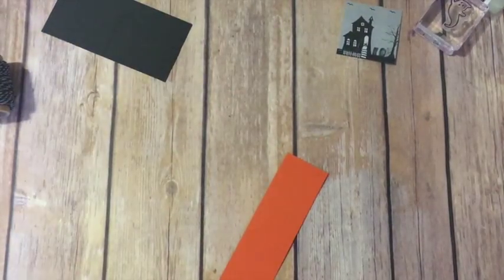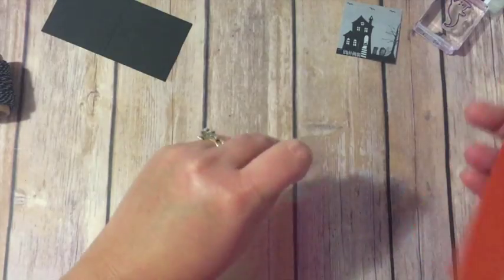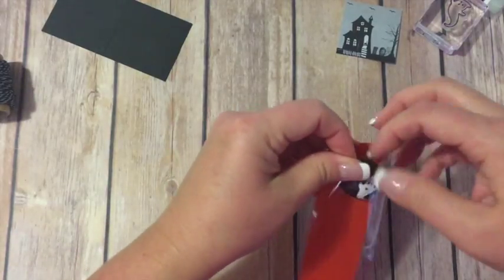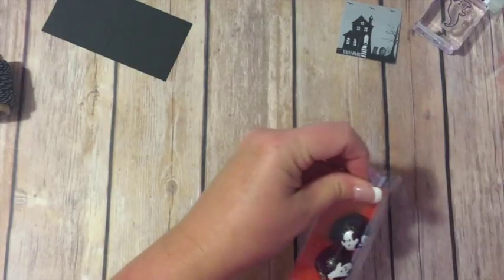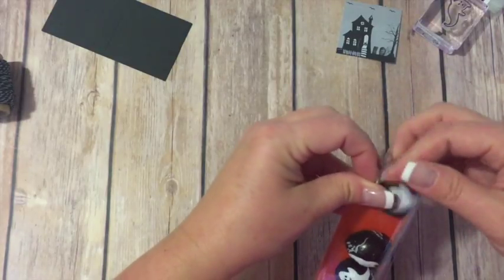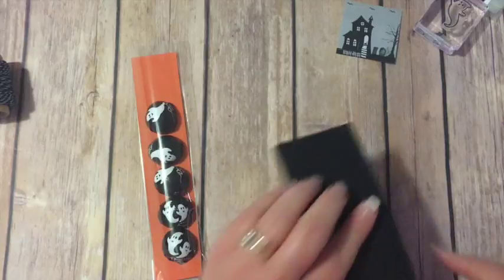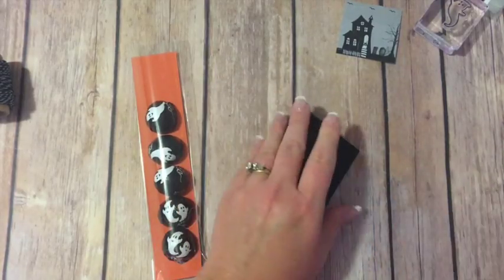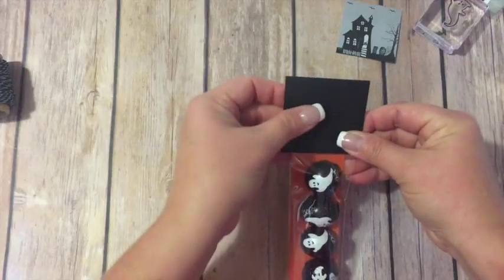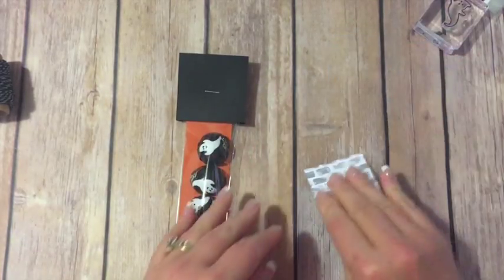We've got our little treat bag and I'm going to go ahead and slide my piece of cardstock down in here. This fits five chocolates, so I'll just start putting those in. Then our piece of basic black — I'm just going to fold that on the score line and fold that over like so. Then I'm going to just staple that, and the staple won't show because we're going to put our little piece of DSP right over that.